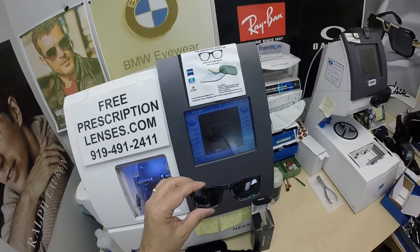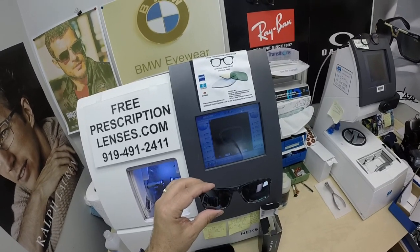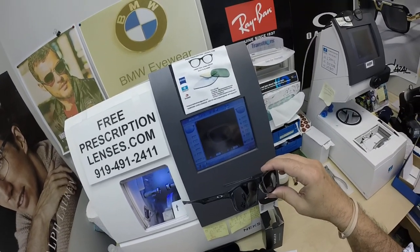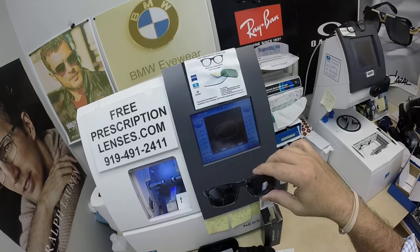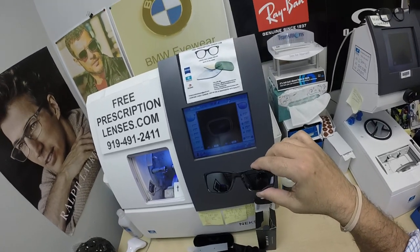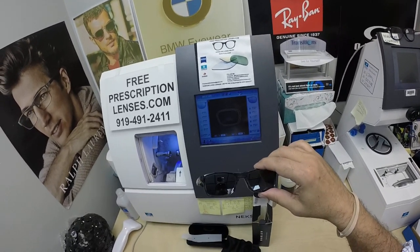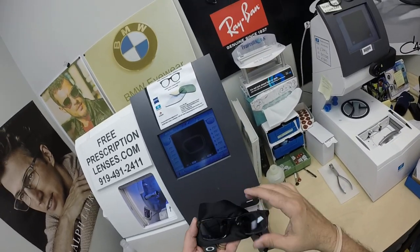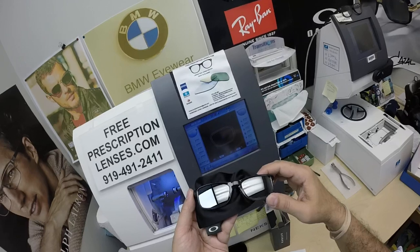These will get 30 to 50% dark behind a windshield. The other thing about these — all photochromic lenses are temperature sensitive, meaning they will get darker when it's 85°F and below than they will when it's 95°F and above. But I remind everyone: when it's 100 degrees outside, you're miserable, they're miserable. Nobody or nothing works 100% when it's 100 degrees outside. We all work much better when it cools off.